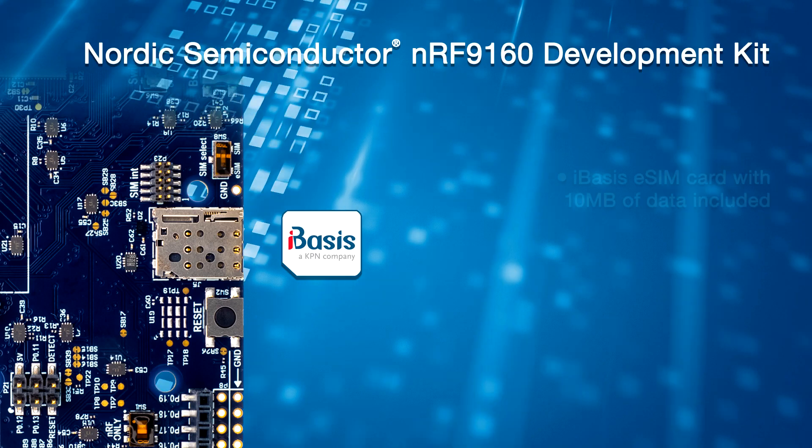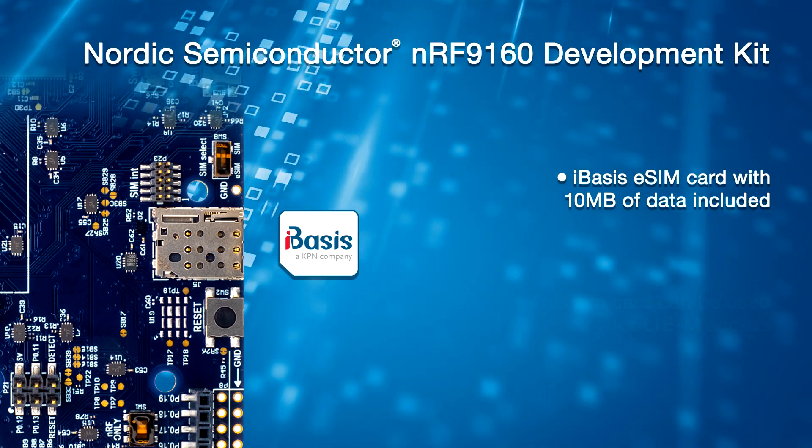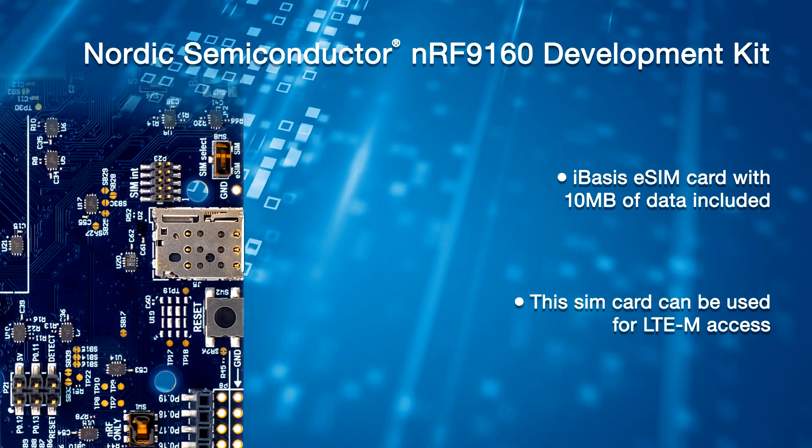The development kit has a full form factor SIM card slot for connecting the NRF-9160 SiP to a cellular network. A data-roaming eSIM card from iBasis is preloaded with 10 MB of data included. This SIM card can be used for LTE-M access.